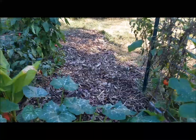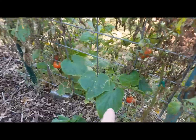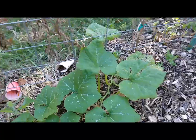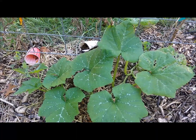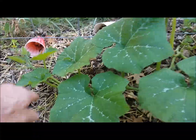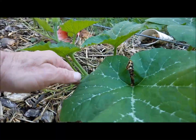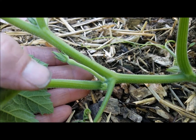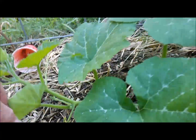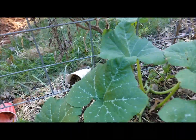I do have a couple other vines going. Here's one that's going just across this open space, heading towards that trellis where I have some cucumbers that I planted late as well. Here's the tromboncino that I pulled the sprout up when I was thinning and threw it over here. This one actually — there it is — there's a little one that is putting out a little fruit there.